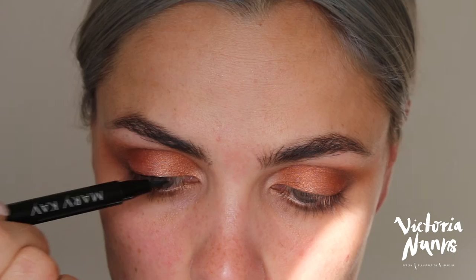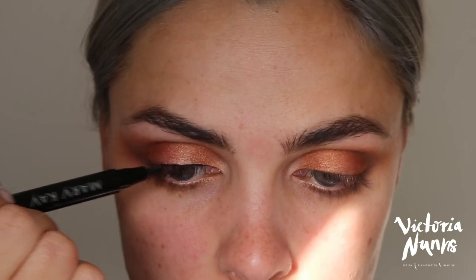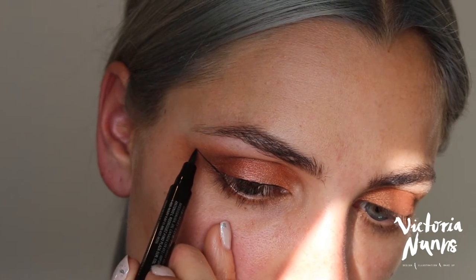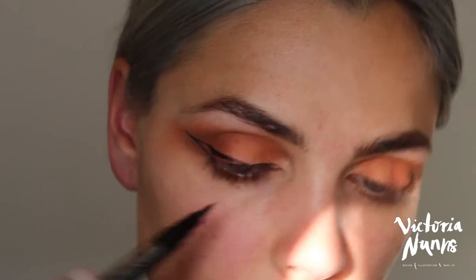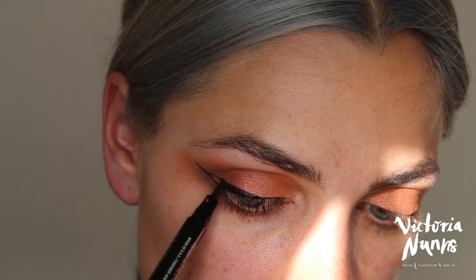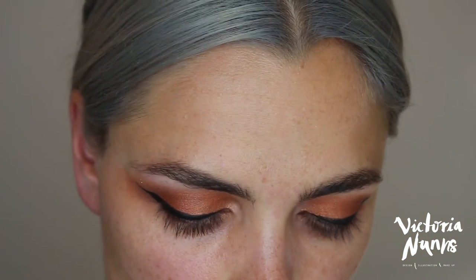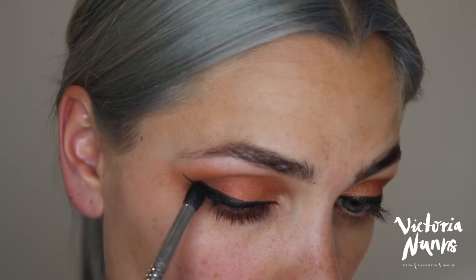For liner, I'm going to try this Mary Kay liquid eyeliner pen — I haven't tried this one before so I'm going to give it a go. I'm just going to create a wing. Nice and black — I don't have to push too hard to get any product out, which is a good sign. Wow, this pen is pretty easy to use and doesn't require much pressure. I really like that liner — definitely going to add that to my lineup. Just going to grab my taper blending brush again with that mix of dark brown and black and go in again in the corner.